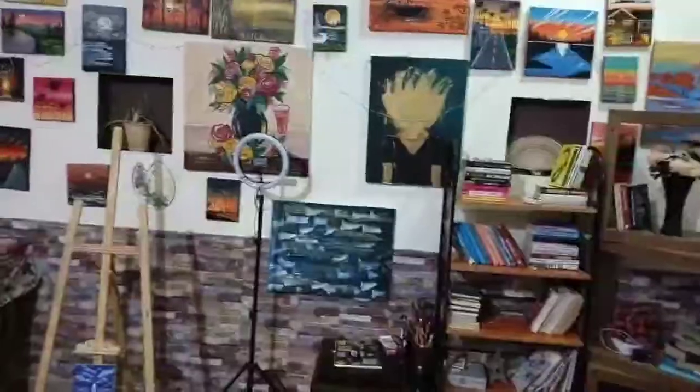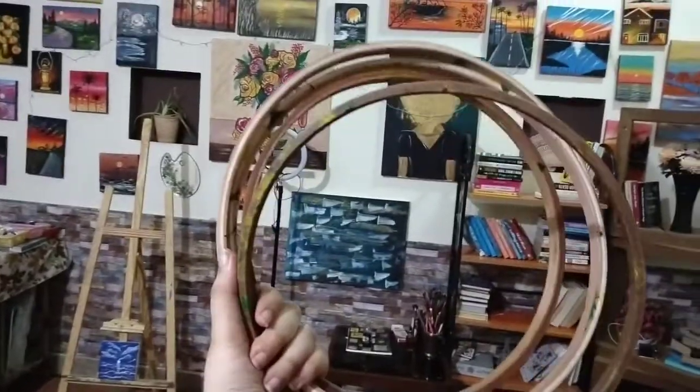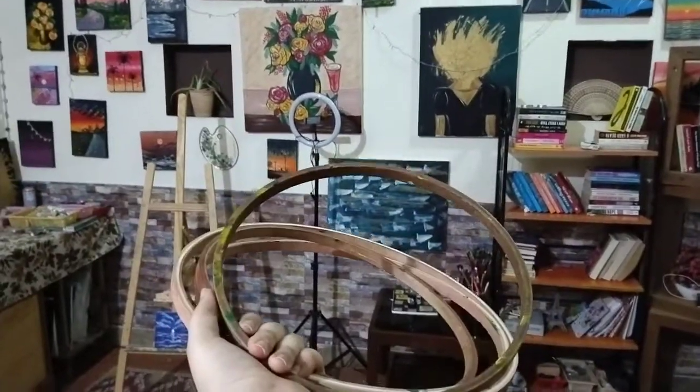The second most important thing is these frames — embroidery hoops. I guess you use them for embroidery, and believe me, you're going to need a lot of these if you're painting on fabric.